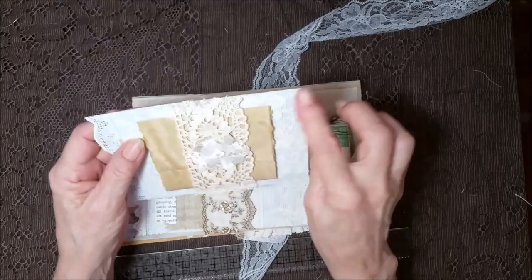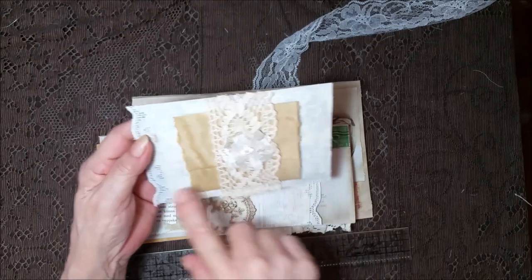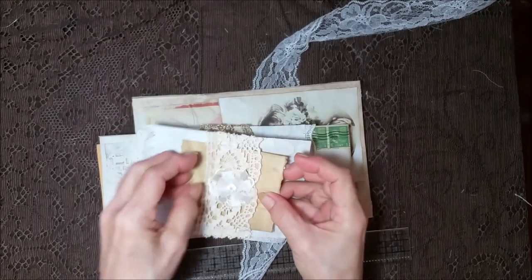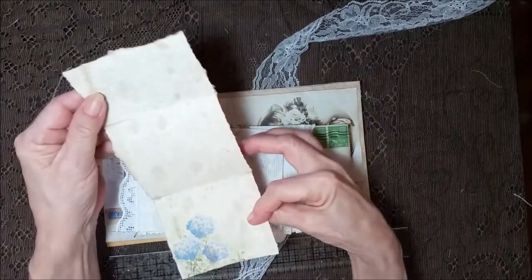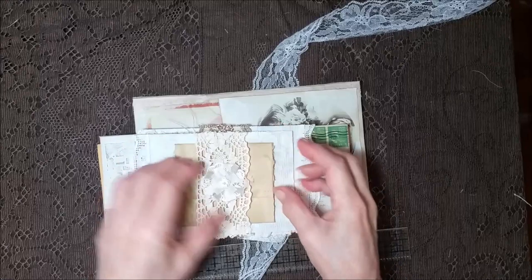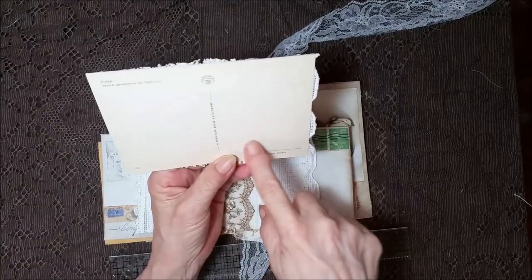This is a vintage postcard that I got at an estate sale. I covered it with fabric and made a belly band here and put a little flower. And then I tucked in a little card for journaling. And of course you have the back of the postcard — that's the natural aging, I didn't do anything to it.